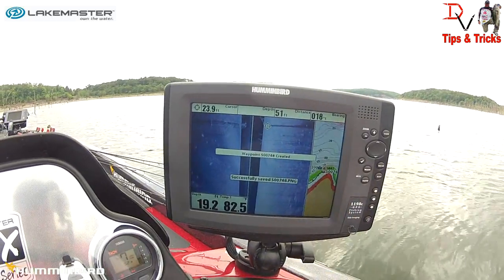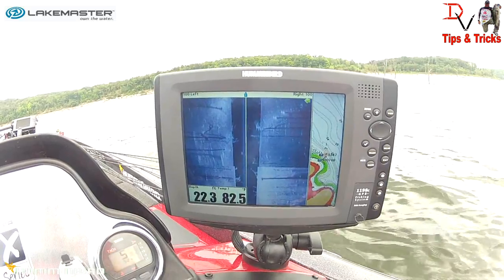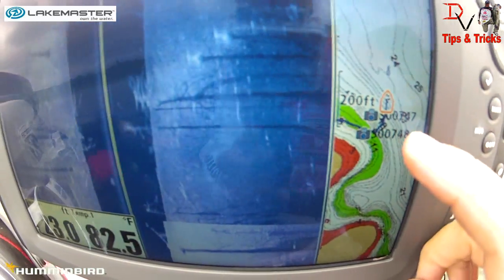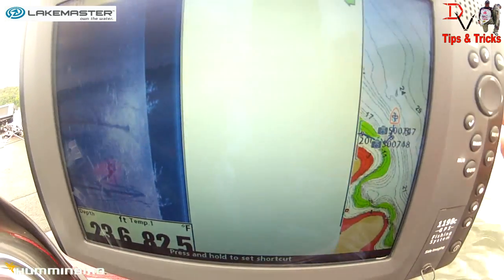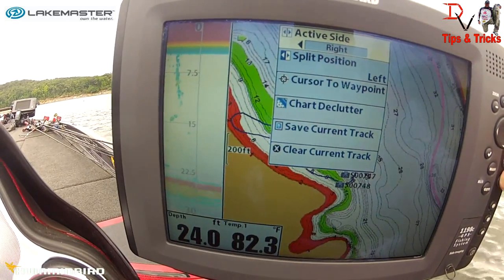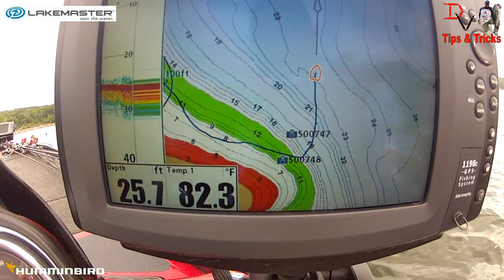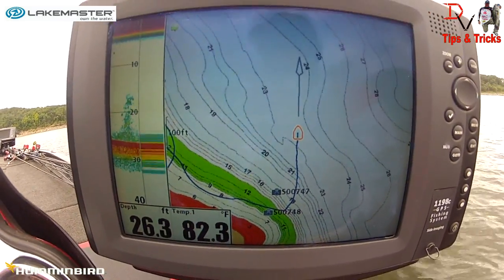What you do is take your cursor and go right to that tree and hit Mark — that's going to put a waypoint right on that tree. Now we'll get out in the open and I'm going to let the trolling motor show me how to get back to waypoint 748. On the GPS map we can see waypoint 748 right there on that edge, right in the green depth highlight — that's in our target range.